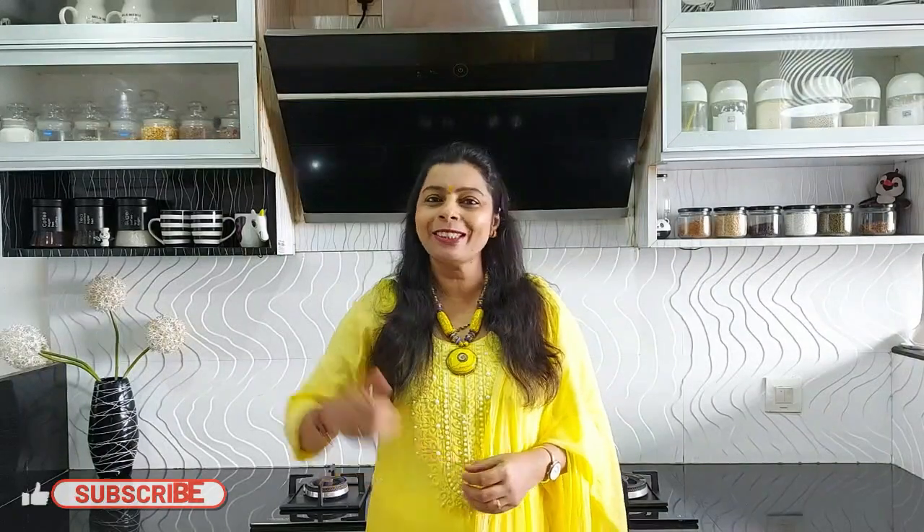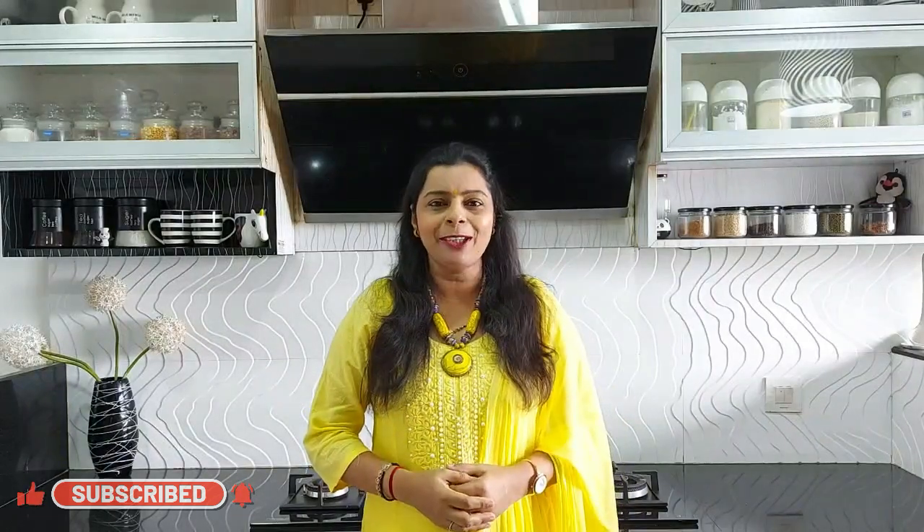Let's see how to prepare it, but before that please don't forget to like, share, and subscribe to the channel, and also click the bell icon to get notifications. If you have already subscribed, then please do like and share.